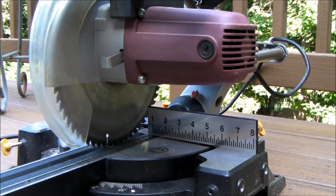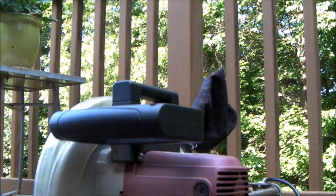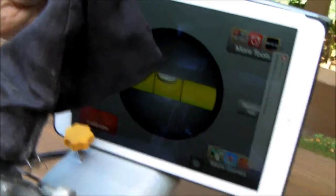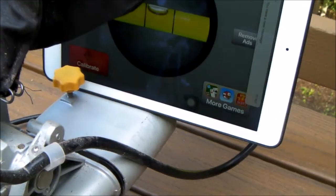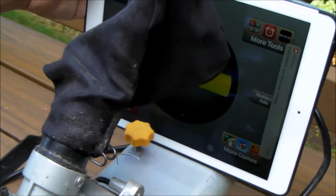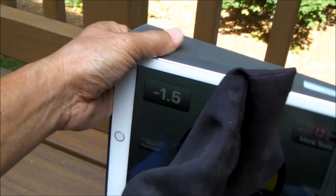I've got the saw down, and what I like to do is come back to this point right here. It's hard to hold the camera and the level, but I'll just tilt my saw until I get the reading — in my case I'm looking for 34 degrees — until I get a 34 degree reading on my iPad.